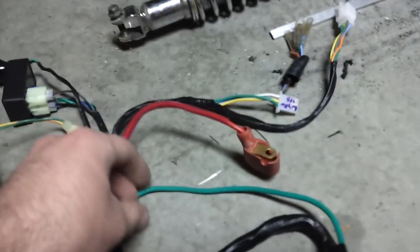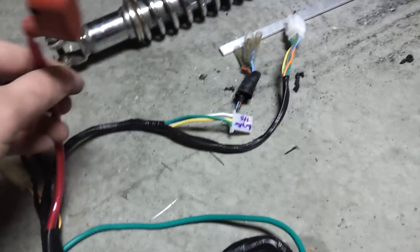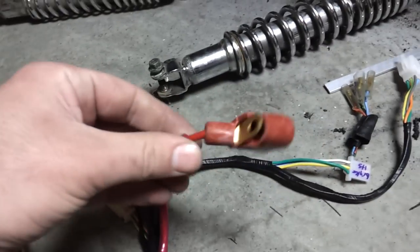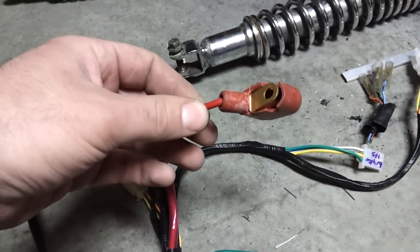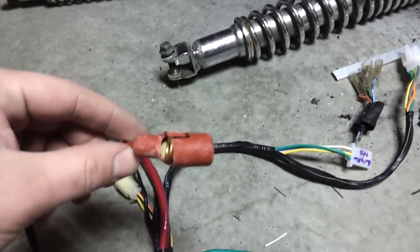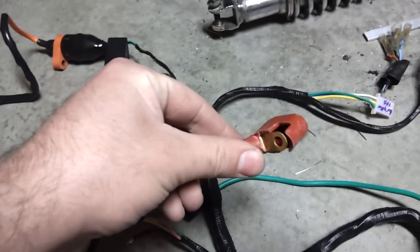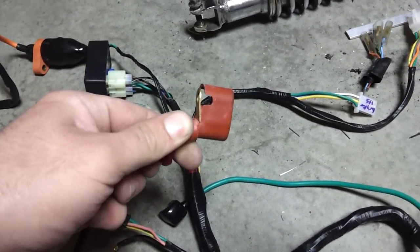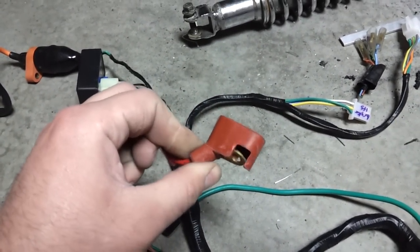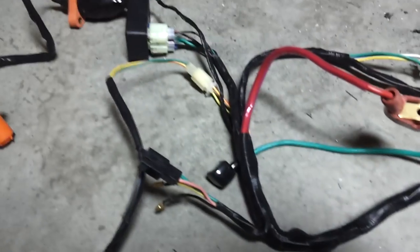Going over here, this green wire I've got tucked underneath is probably just a ground to the engine block. Not really sure what that is — maybe it has something to do with the coil, or maybe it does connect to that actual coil over there. I'm not 100% sure, but I'll figure that out at some point.